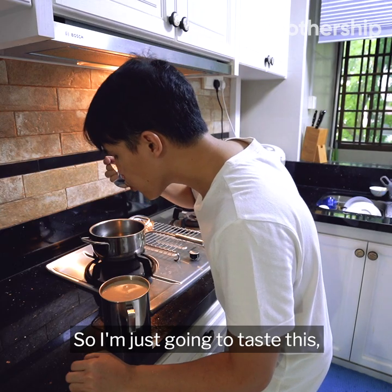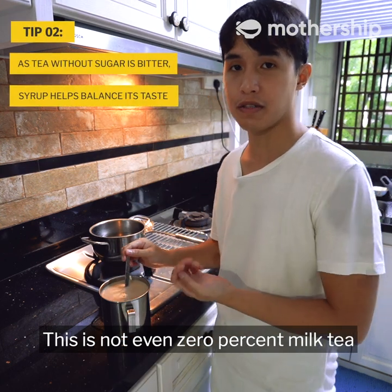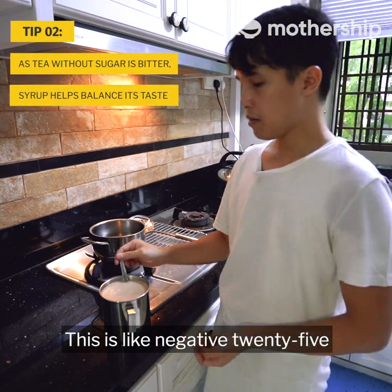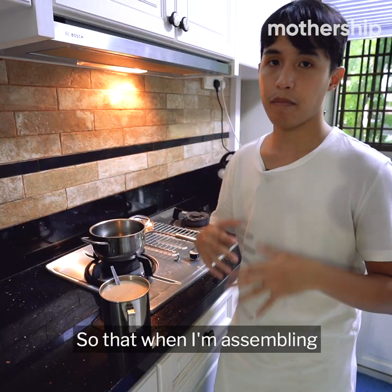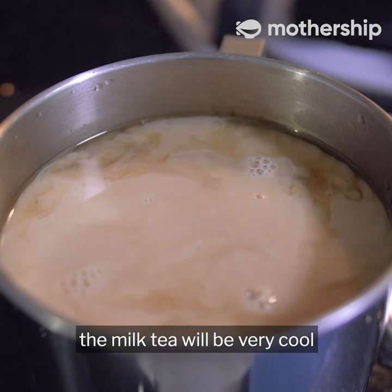Since I already have 800 milliliters of tea, I'm going to fill the next 200 milliliters with milk. I'll taste this — this is not even 0% milk tea, this is like negative 25. When assembling our milk tea we'll be using the syrup, so now I'll put the milk tea in the fridge so it'll be very cool for assembly.